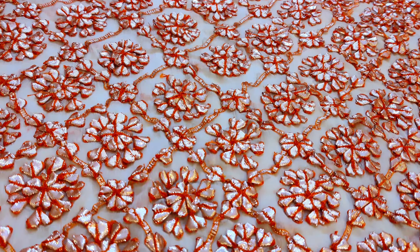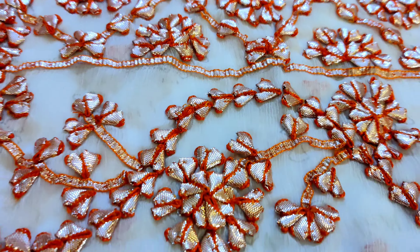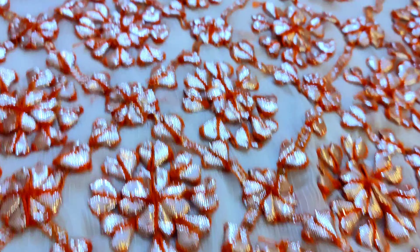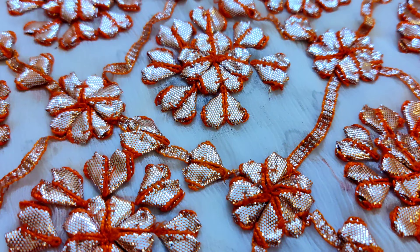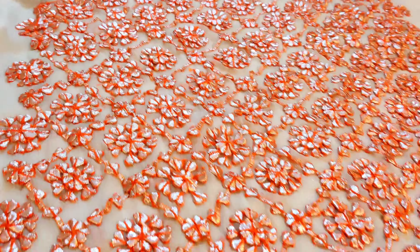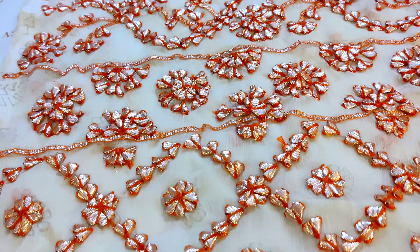Next hamara hai Karachi ka handwork exclusive — dekhein bhoat hi pyara gota pati ka kaam diya gaya, two-piece ka set raheega chiffon pe. Bhoat hi khubsurat gota pati ka kaam diya gaya hai — dekhein handwork hai yeh sara. White color ke base pe, thoda cream-white color jo rehta hai, uske base ke upar mein yeh bhoat hi pyara handwork hai, aapka daaman aa gaya.